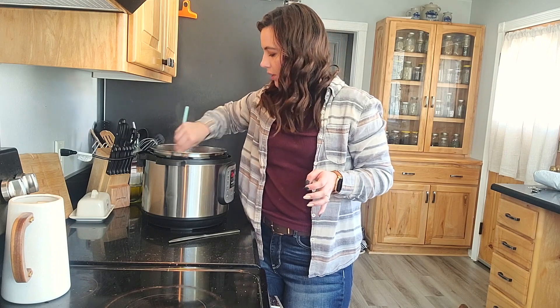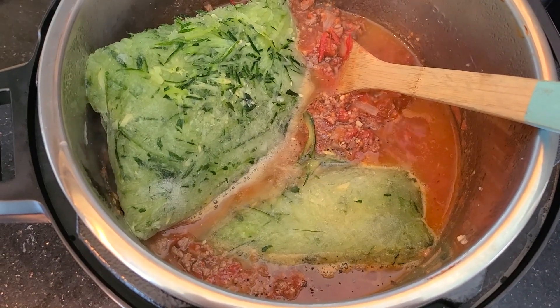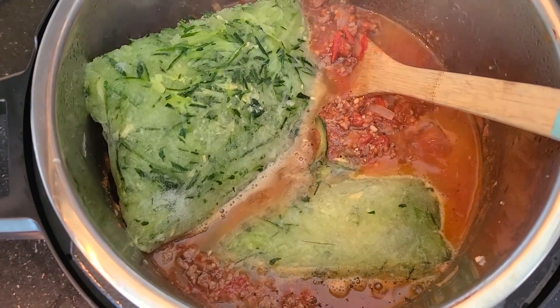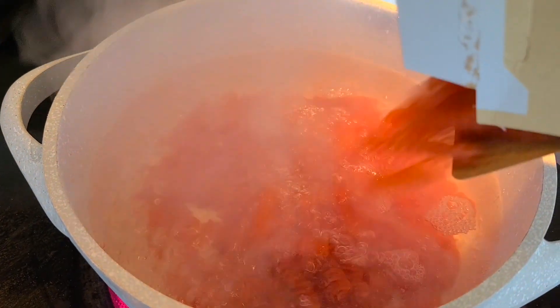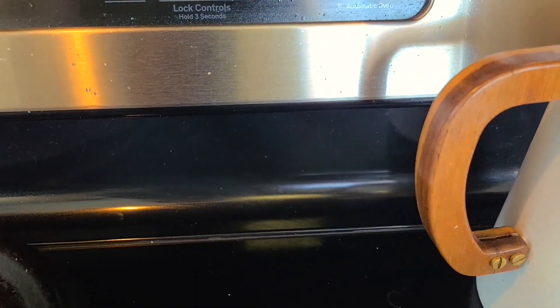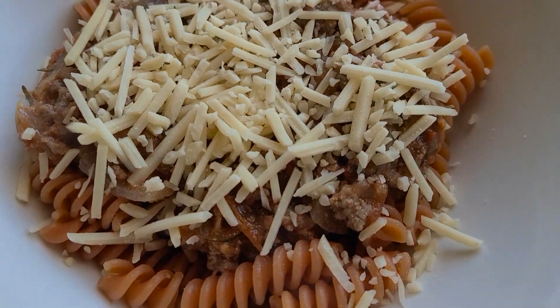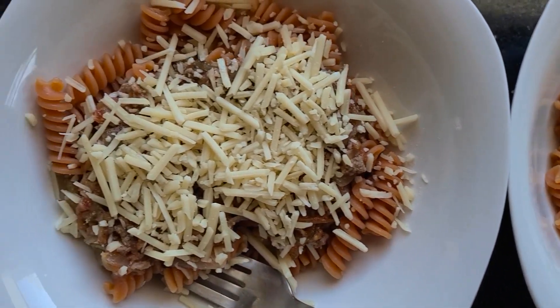Now we're just going to cook that down, let it sauté a little bit more, and then it'll be ready to go. That is it for this spaghetti meal. I will continue and join you guys for the rest of the meals later on this week.